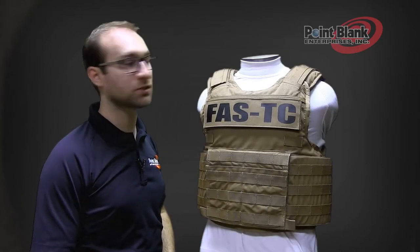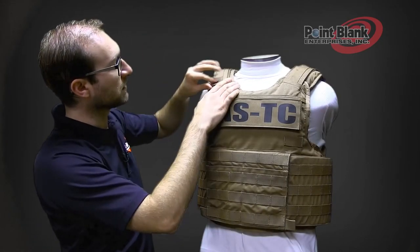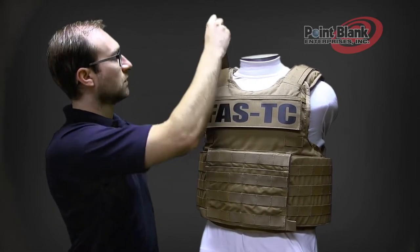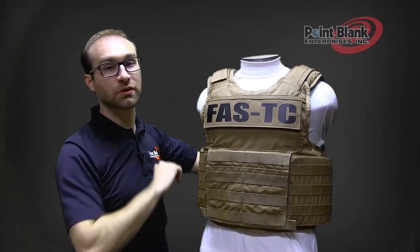The shoulder straps are adjustable at two points. The first point is a cinch over the top, which you can pull forward to make it tighter, or retreat to the rear to make it looser.